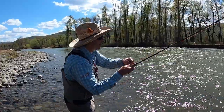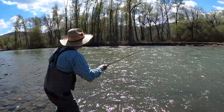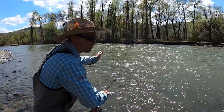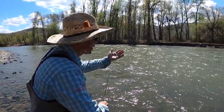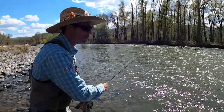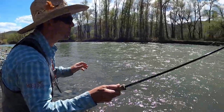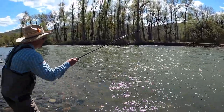I'm letting that fly sink, sink, sink, sink. Now that it's coming to tension, that fly is beginning to rise up in the water column and swim. What I'm trying to do is create the illusion that my sculpin pattern was living somewhere along the substrate. I'm going to give it a mend to sink it — sinking, sinking, sinking.